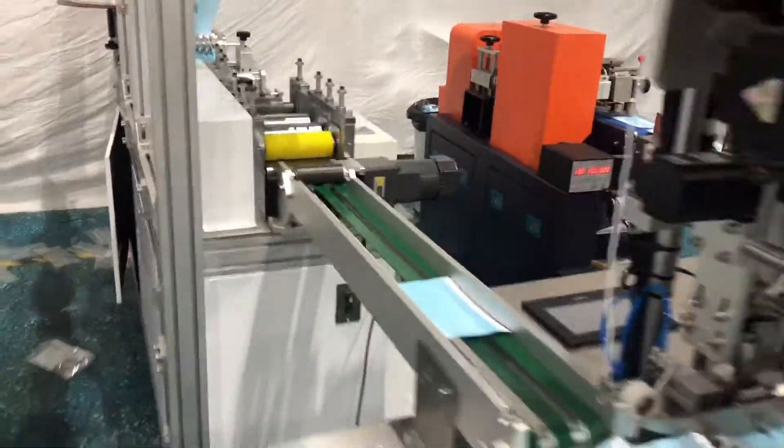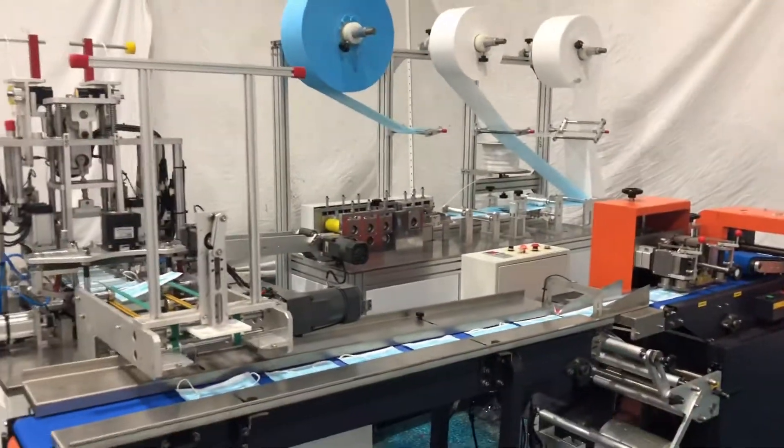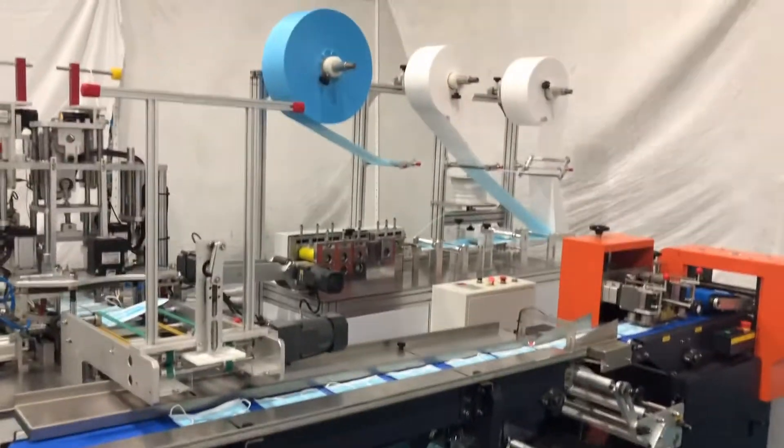That's all for the introduction of the one-drive one flat mask machine connected with the packing machine. See you next time, bye.